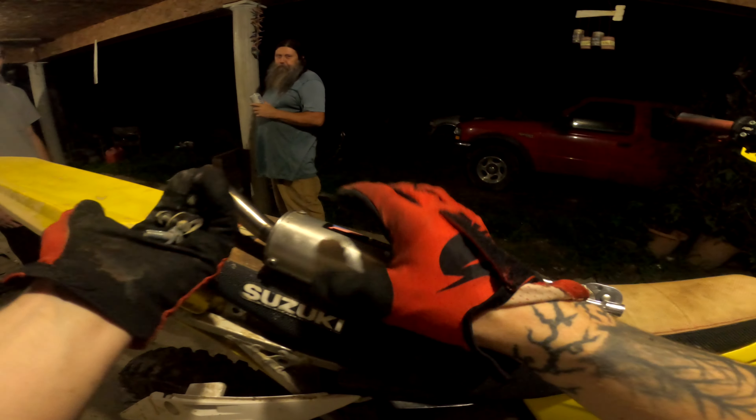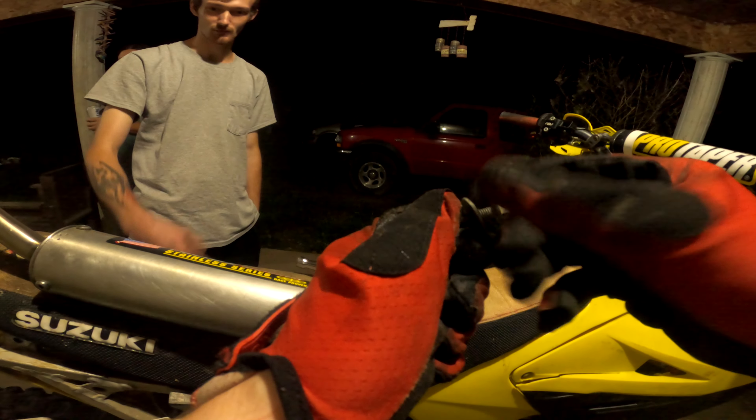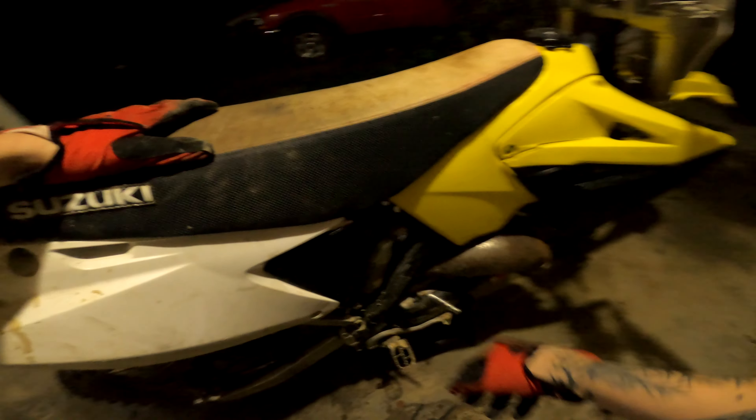Let's go ahead and slap this on the bike and see what she sounds like. Now let's mount up the old exhaust. All right guys, we got the exhaust back on there — it is good and packed now. Hopefully it sounds a lot better. It was sounding like a hollow tin can. It's still going to echo because we are under the carport, but it should not be as bad.